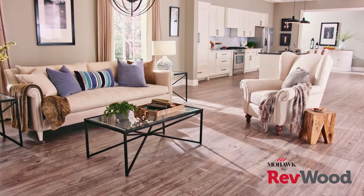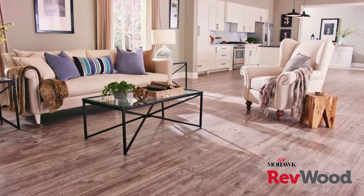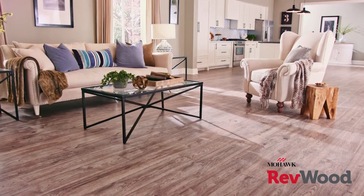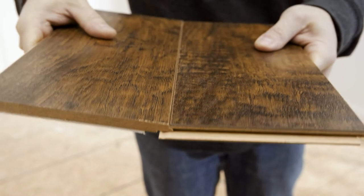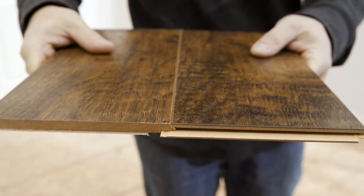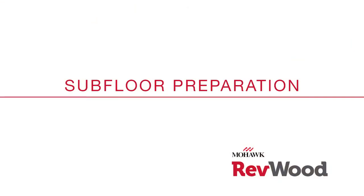Congratulations! You've selected your new beautiful Mohawk Revwood floor and now it's time to install it. Revwood floors require a floating installation and utilize the UniClick locking joint system. We've made this video just for you to cover important steps in site prep and floor installation.